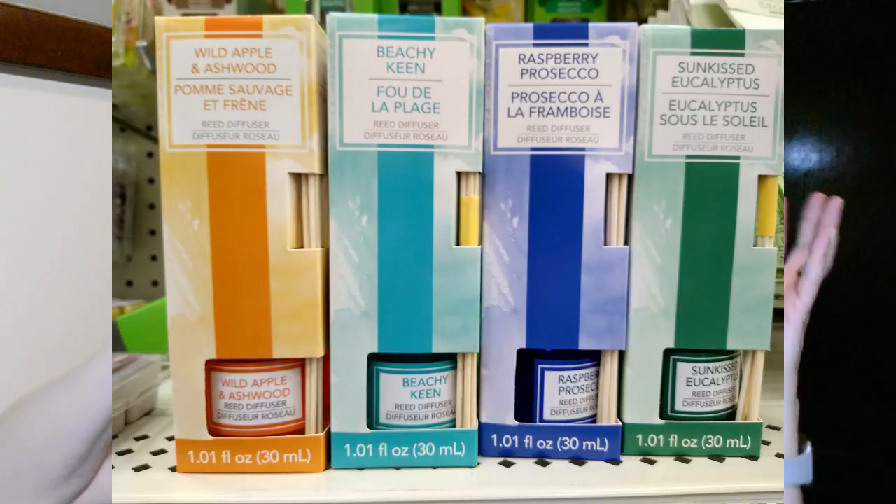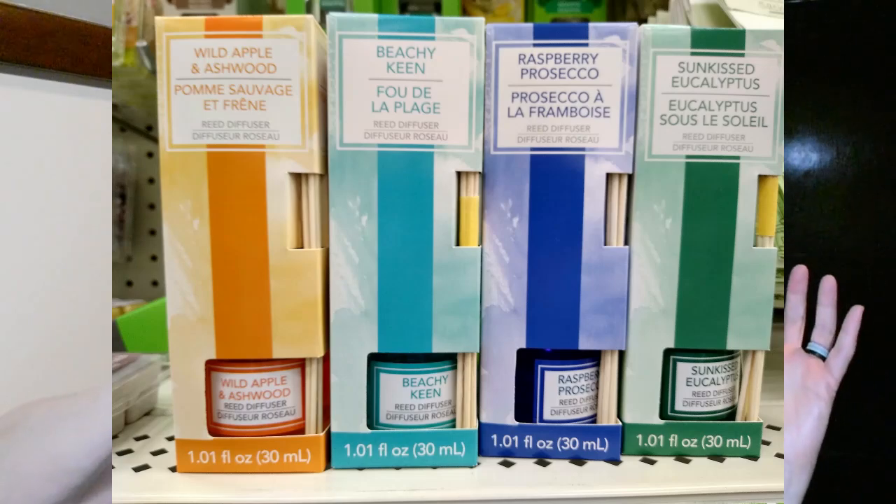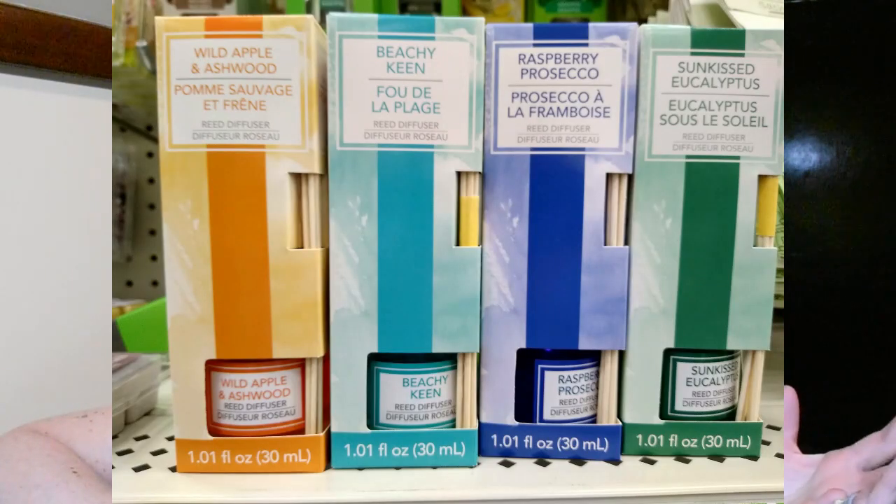I wanted to show you these reed diffusers. I have never purchased them and I've had some hit-or-miss experiences with air freshener type products at the Dollar Tree, so I would be curious — have any of you ever tried these reed diffusers?